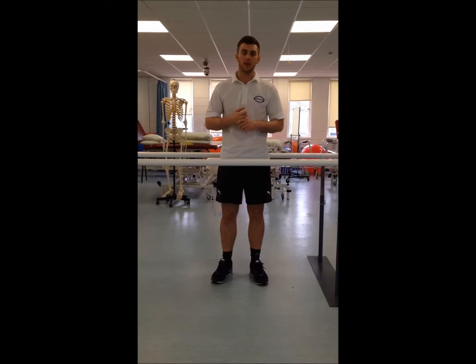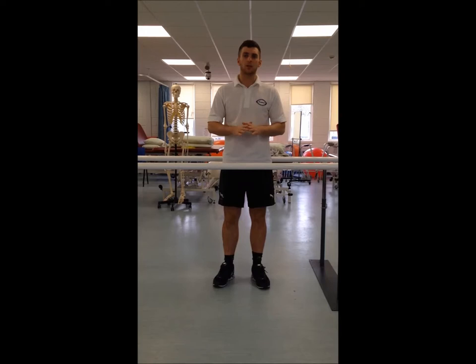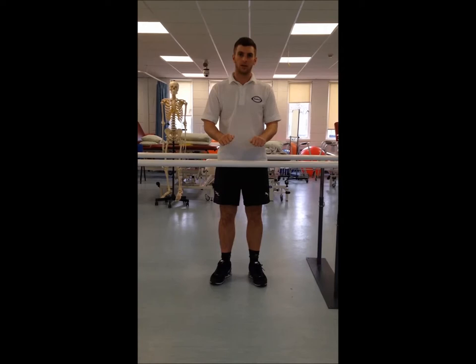Today we're going to be doing some tentative balance exercises as treatment for balance disorders. We're going to be doing level one exercises, quite simple and easy. We're going to get patients to do this at the sink in their house because it's the right level and it provides support.